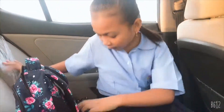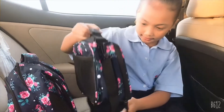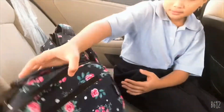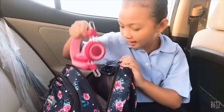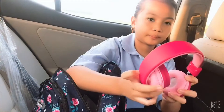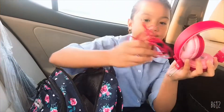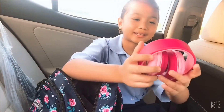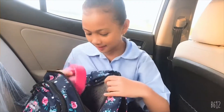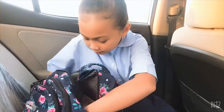Okay guys, so my bag is a set. This is the lunch box — the lunch bag. And then it also comes with headphones, not Bluetooth by the way. And they're foldable, that's what I like about this headphone set.